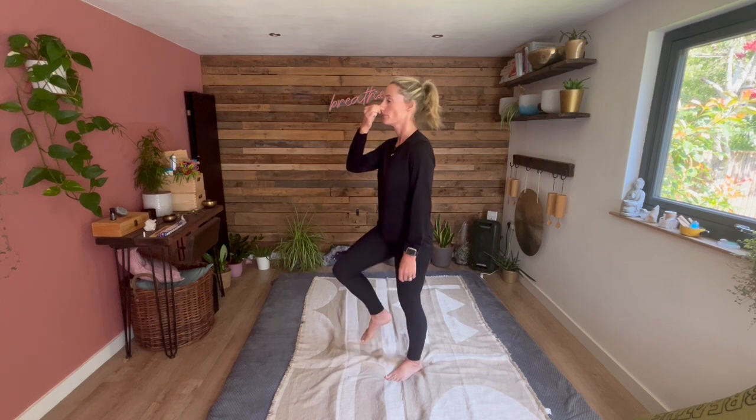And then just recover, and then when you're ready you can take the ten steps. Making sure you take that first inhale through the nose.